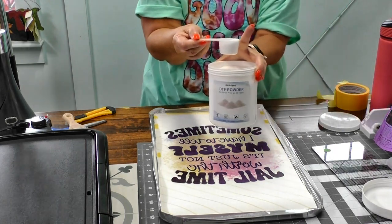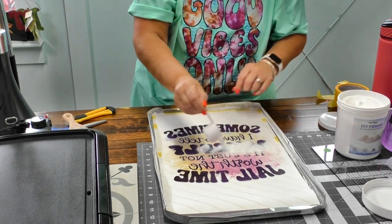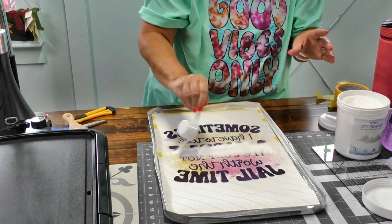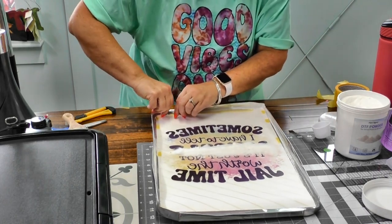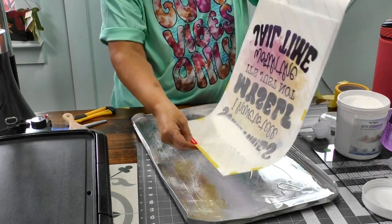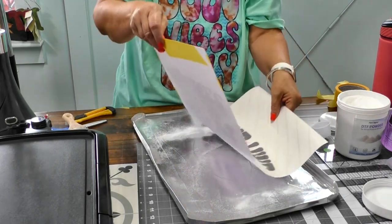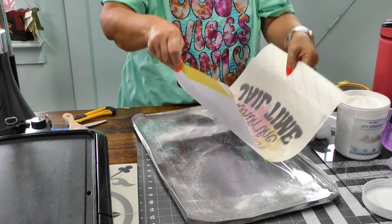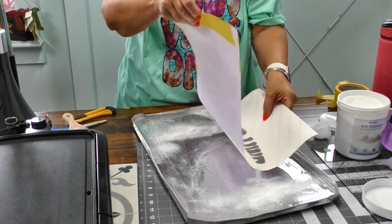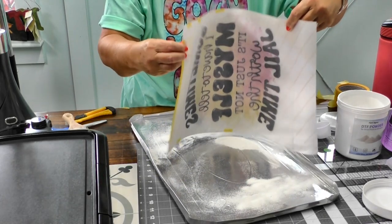I'm going to take my DTF powder and sprinkle it on — you don't have to be careful about this at all. You do need to act quickly because your ink has to be wet. I'm making sure all of the inked areas are covered with powder.